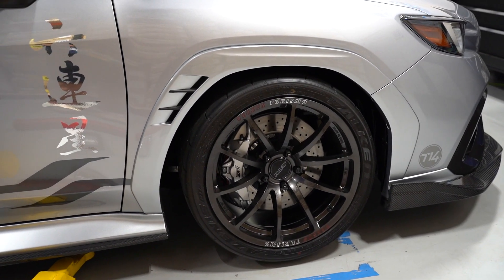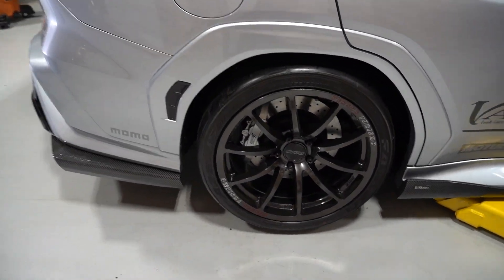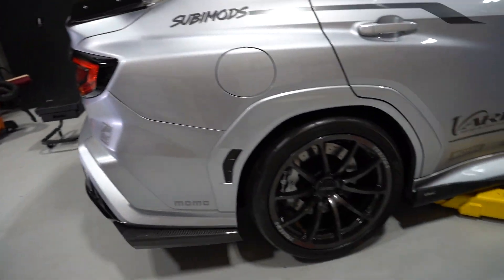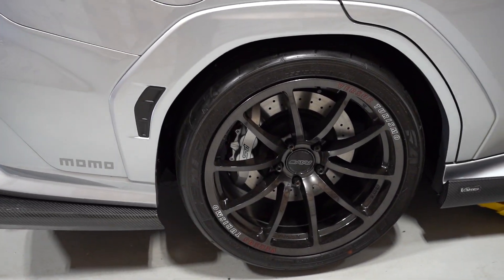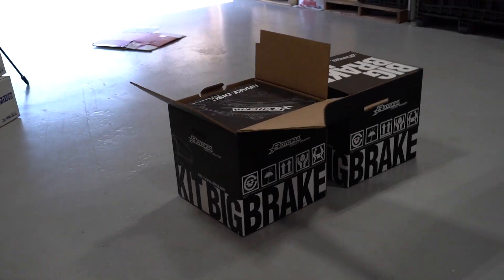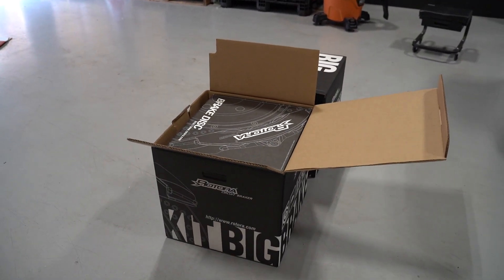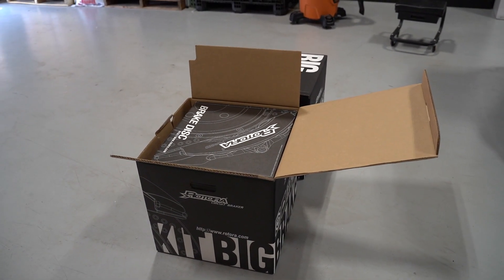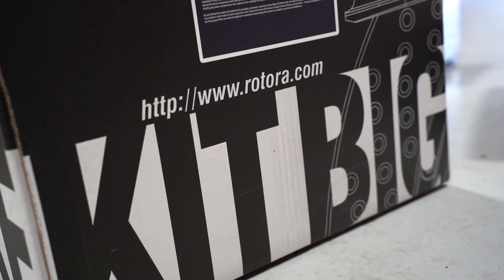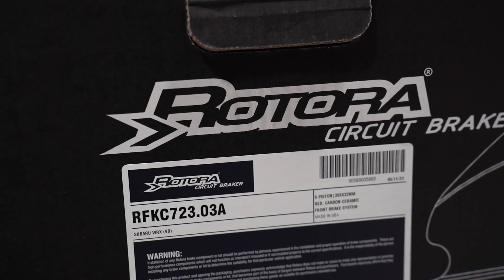Our shop car does have JDM STI brakes already installed on it. They were put on for the SEMA show, but the reason we're moving these and throwing the Rotora kit on is due to the fact that these brakes were meant for a VA chassis, so we did have to retrofit it a little bit just to get them to fit on the car. But with the new kit, this was specifically made for the VB chassis. Rotora has been around for 20-plus years and is very well known in the race world for sponsoring D1GP cars in the early 2000s.